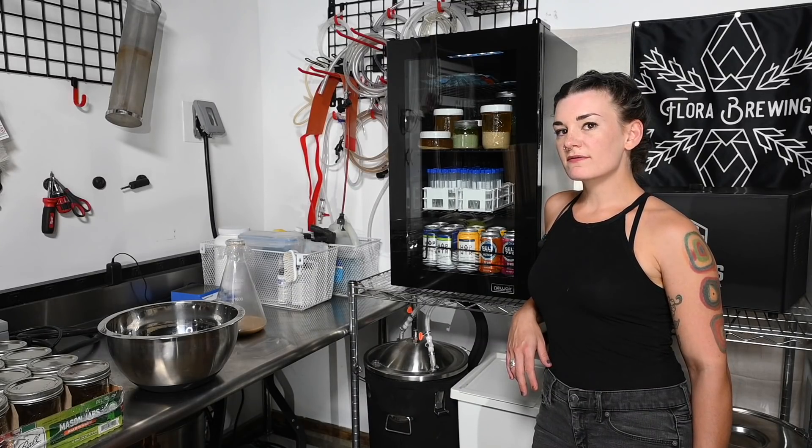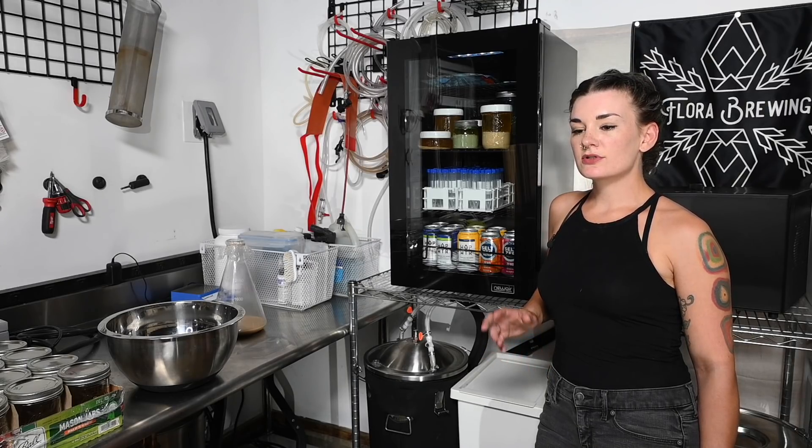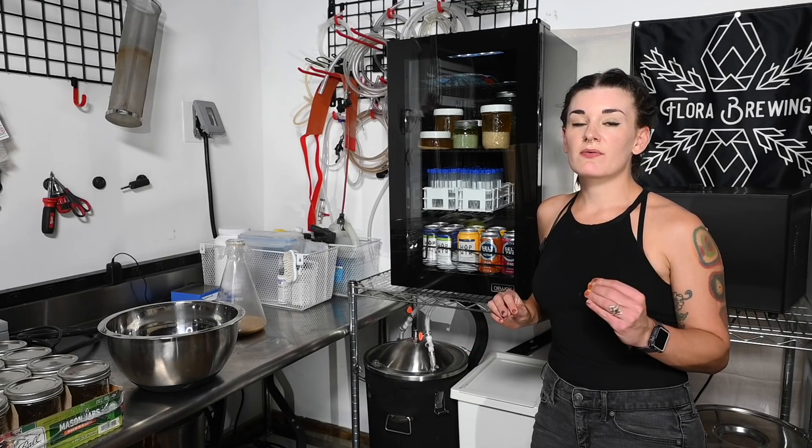Welcome back! One of the most common questions I get is how to save your yeast. The only reason I haven't done a video about this is because it's so incredibly simple.